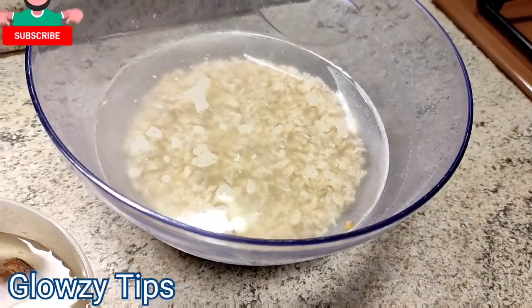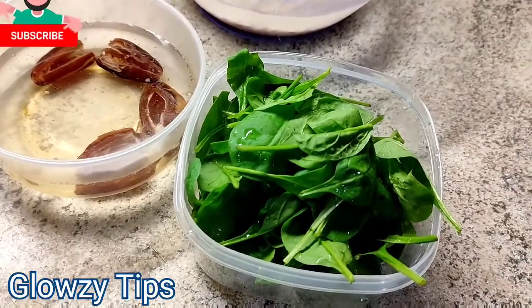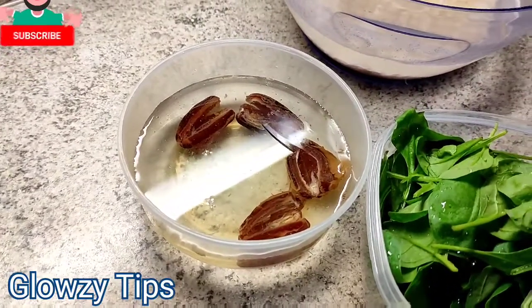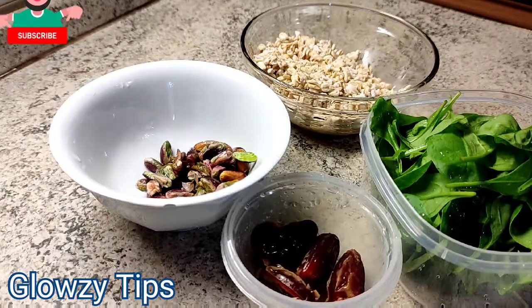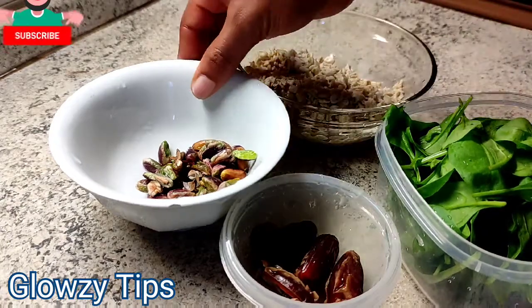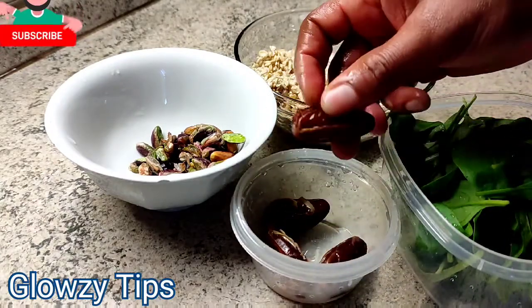Here is my soaked oatmeal. I soaked it for about two hours because I wanted it to be well soaked. But if you don't have the time, you can soak it for 15 to 20 minutes — that is cool. I also soaked my pistachio nuts. Now I've filtered my ingredients; they are out of the water, and my baby spinach is well washed.